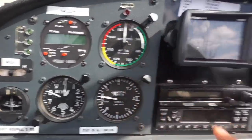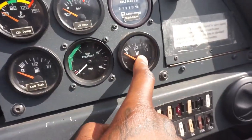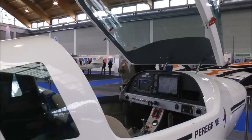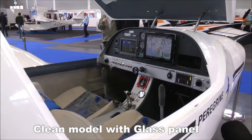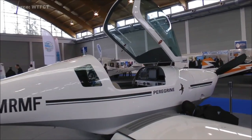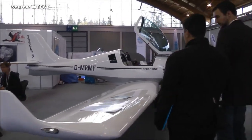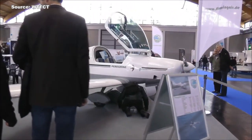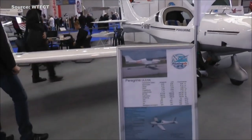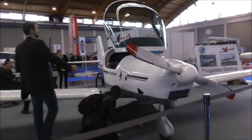Generally you have your airspeed indicator, engine instruments showing RPM, oil temperature gauge, and fuel gauge — similar to what you'd see in a car. I asked about different engine options and was told the only option for the Peregrine is the Rotax 912. This airplane cruises around 118 knots, which is pretty impressive for 100 horsepower. Most LSAs cruise at 93 to 110 knots, so at 118 it's a fairly nice cross-country airplane.